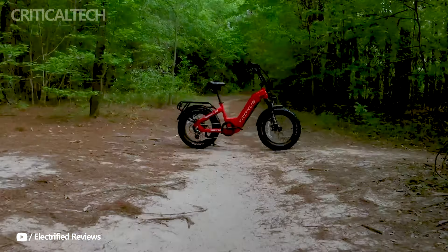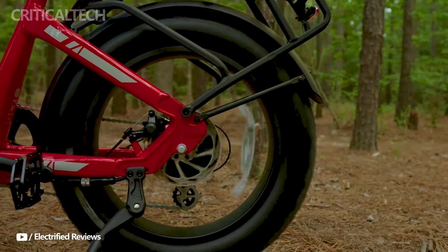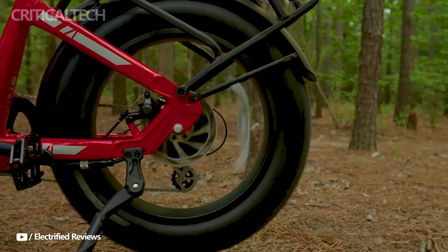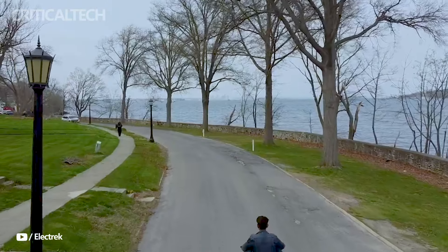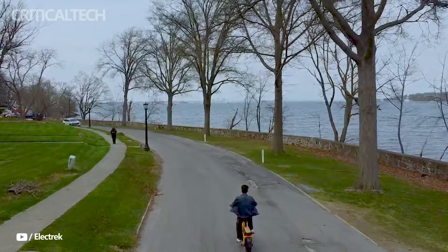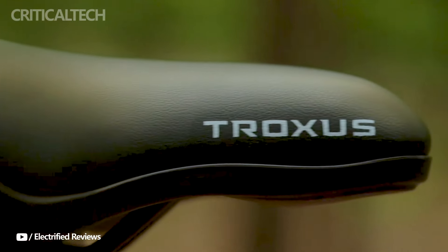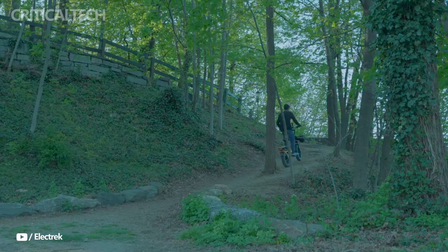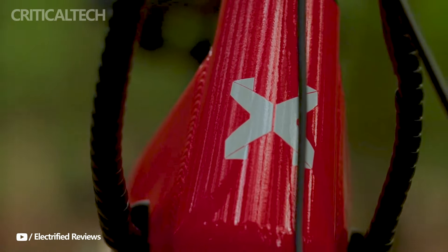Hey everyone, the Troxus Lynx is an amazing electric cargo bike that strikes a mix of functionality and enjoyment. The bike is equipped with a powerful 750-watt Bafang hub drive motor, which produces a maximum torque of 86 Nm. At a top speed of 20 mph, this motor provides effective performance, making it appropriate for off-road excursions as well as city driving.